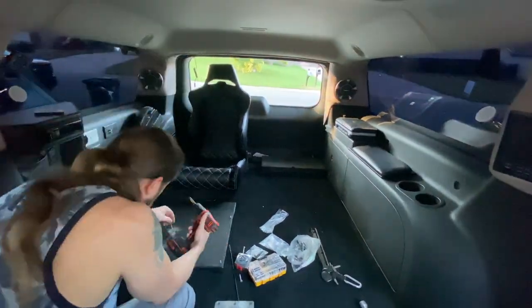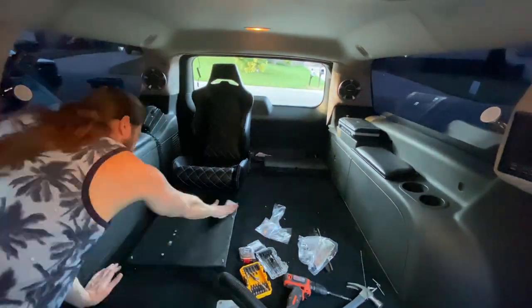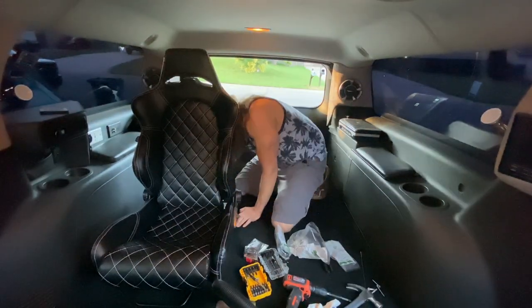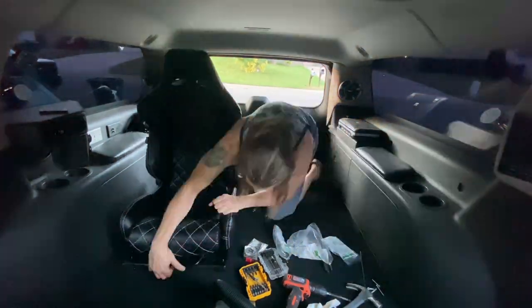That didn't work out, so back to the self-piercing screws. Looks like my lock washers were the wrong size and I need two washers. We're almost done, finally.